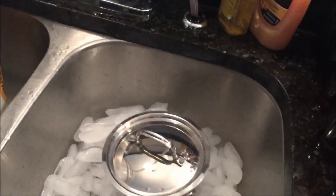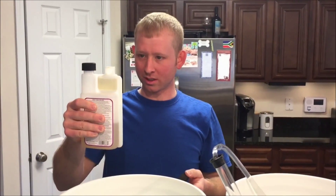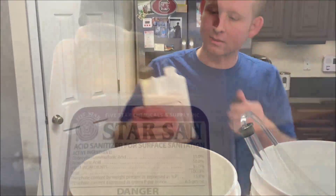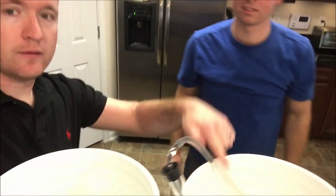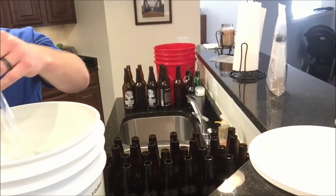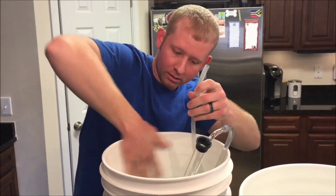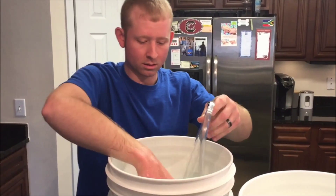Making a batch of cleaning solution so we can clean the bottles we have. One ounce of Star San in here — mix up the sanitizer. Now we have a bucket of cleaner, a bucket of Star San, and a bunch of bottles.